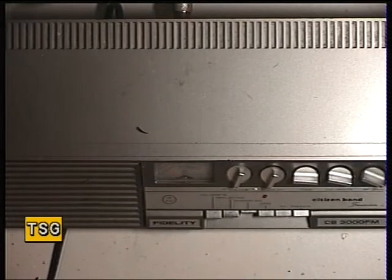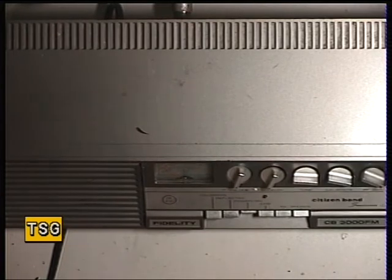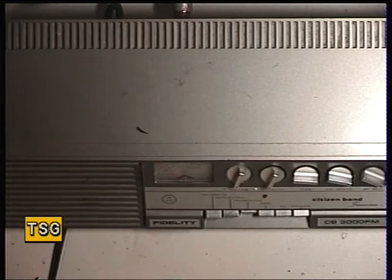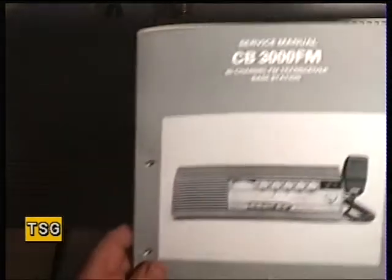Well, what have we got here? We've got a Fidelity 3000 base station. I had a request - someone asked would I cover the Fidelity 3000 base station? I knew we'd got a ropey looking one which somebody had resprayed black, and I fancy using it in the workshop as a monitor receiver. I thought I'll just unbox some stuff for the week which has come in, and blow me there's a Fidelity 3000 base station.